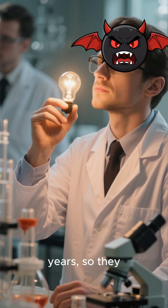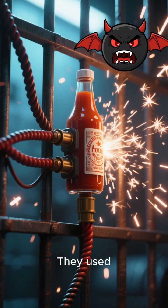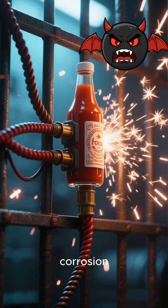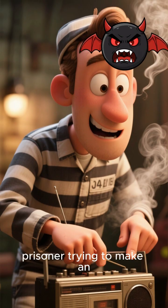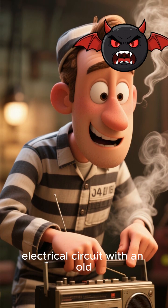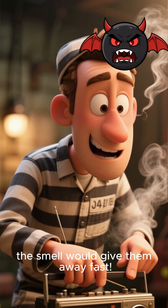Now, they weren't going to wait six years, so they got clever. They used electricity to speed up the corrosion, essentially electrically decomposing the sauce to accelerate the metal's oxidation. Think of it like a prisoner trying to make an electrical circuit with an old radio, though usually the smell would give them away fast.